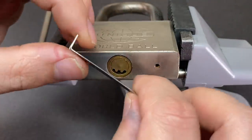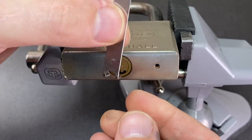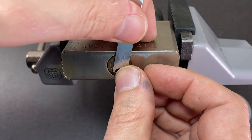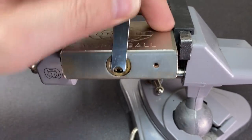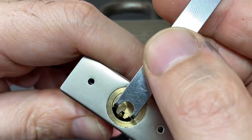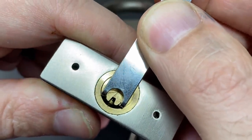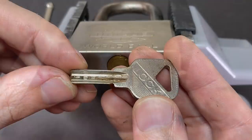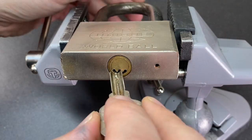Another favorite way for me is to use one of these wafer lock tension tools - there are plenty of manufacturers that do something similar, sometimes known as a wire wrench. You can put these in and you get quite good control over the core. As you can see, you're not really touching the outer part of the core and you've got good control over the lock.